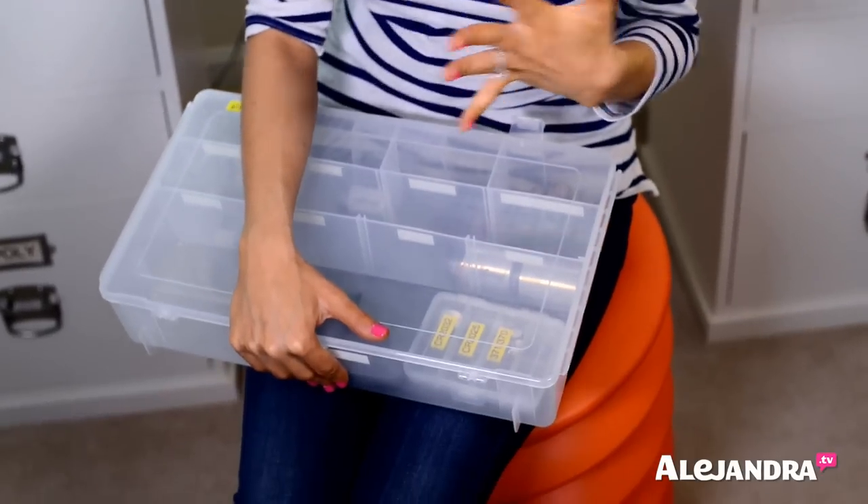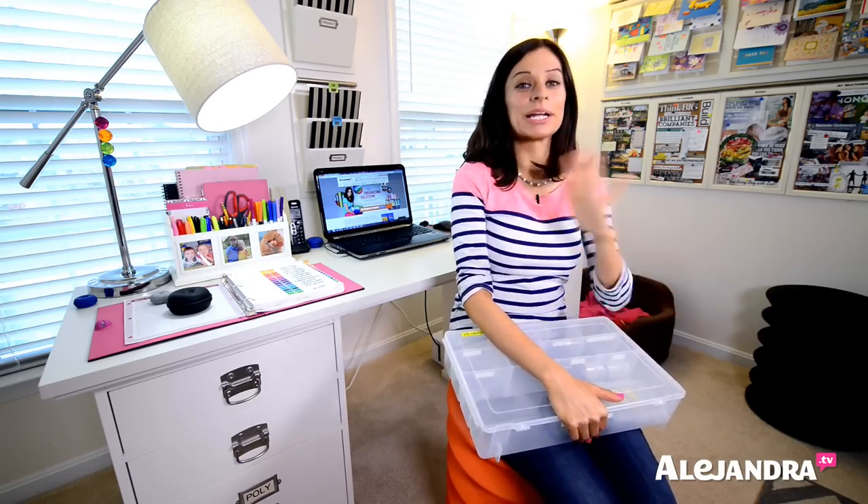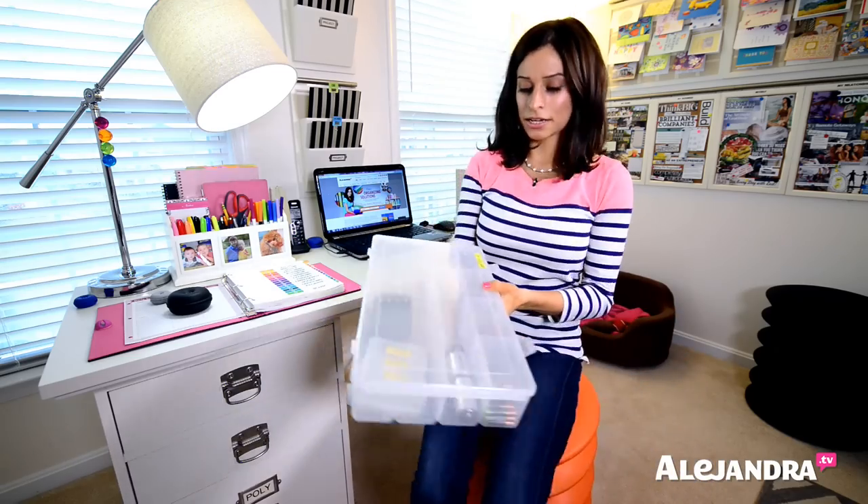So when it comes to organizing your batteries, one of the biggest problems is people need to change their batteries and they can never find what they're looking for inside their junk drawer or anywhere in the house. So what I've done here to make the process of finding a battery easier is organize all my batteries into a tackle box.